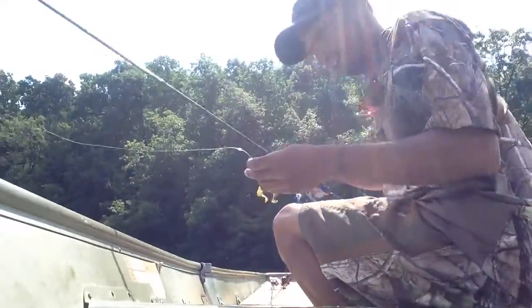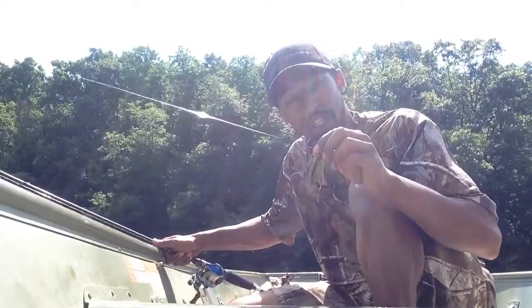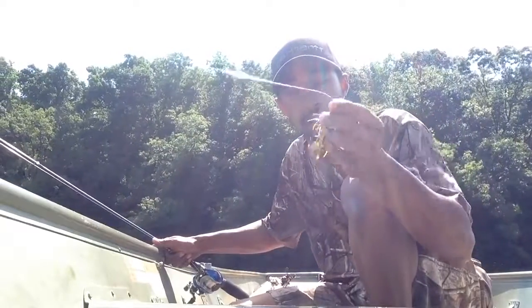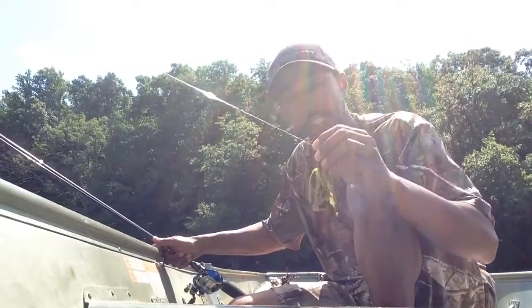All right, ladies and gentlemen, this is flipping wood. I'm going to show you how to flip wood. I'm flipping wood with a jig. You can flip it with a Texas Red Crawl or any soft plastic, but I like to flip them with jigs. They catch really big fish.